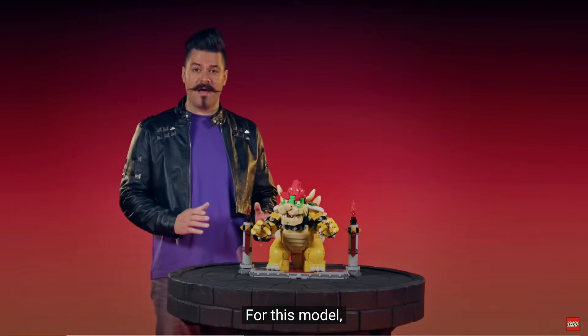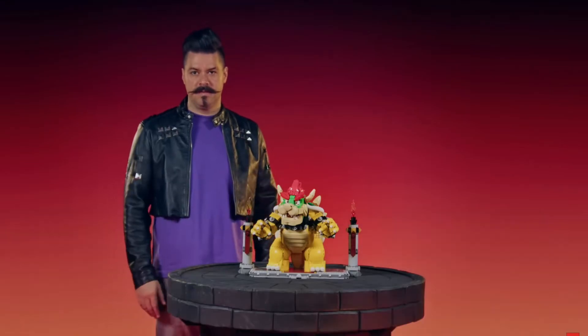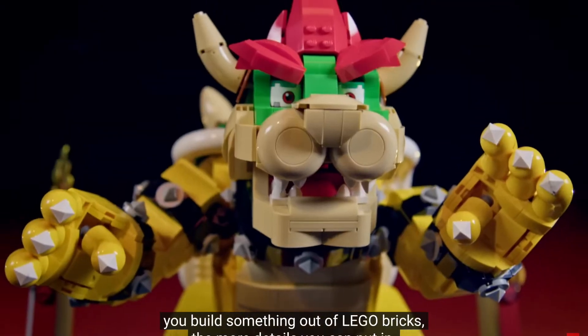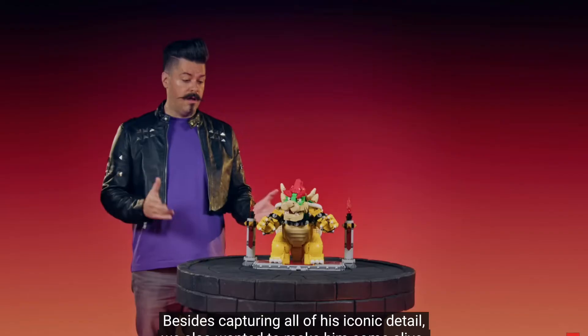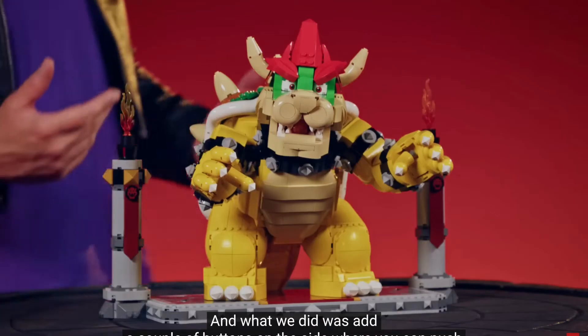This guy right here — his outfit is built for confidence. He's going for the punk, whatever. We wanted to create the ultimate Bowser build, and ultimate it is. That means we had to make it big, because the bigger you build something out of LEGO bricks, the more details you can put in.